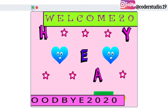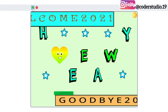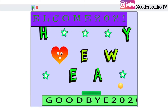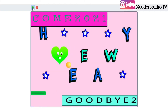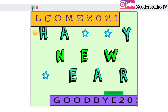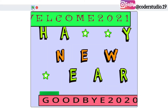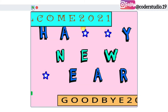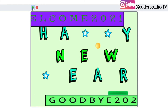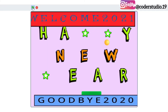Hi everyone, welcome back to my channel and happy new year to all of you. May this new year bring you sweet surprises that fill your lives with happiness. In this project we are going to learn new year animations and we are going to make this project on Scratch. I hope this video will be helpful to you. If you like this video then please give a big fat thumbs up, do like, share and subscribe to my channel for such more videos. Without wasting any time, let's jump into the video.